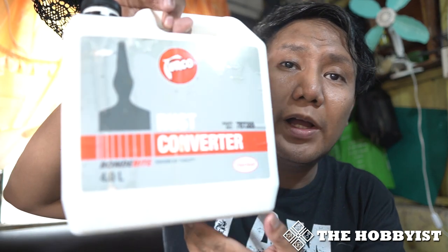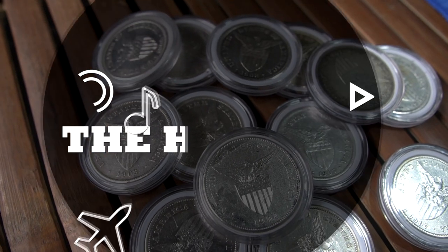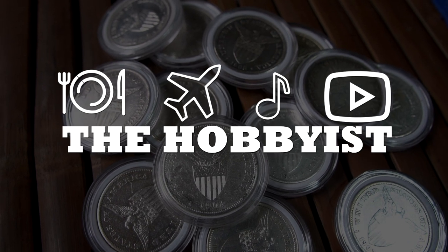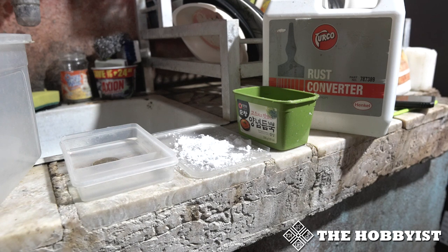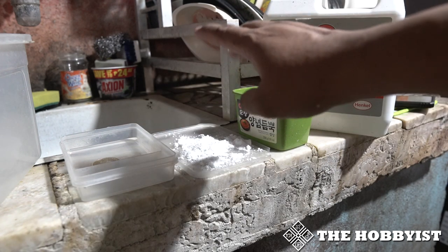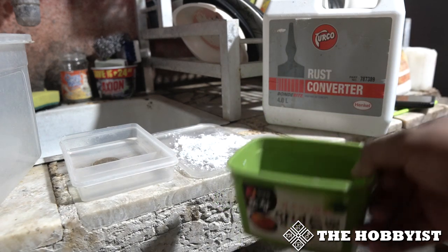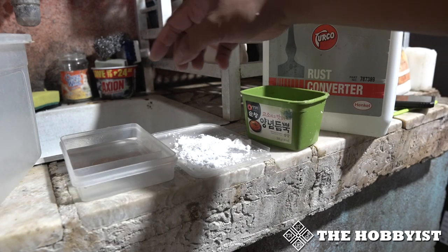Hello everyone, this is Javis, and today we're talking about cleaning coins using Turco rust converter. I put it on a container, then baking soda, and then another container with water — simple water.